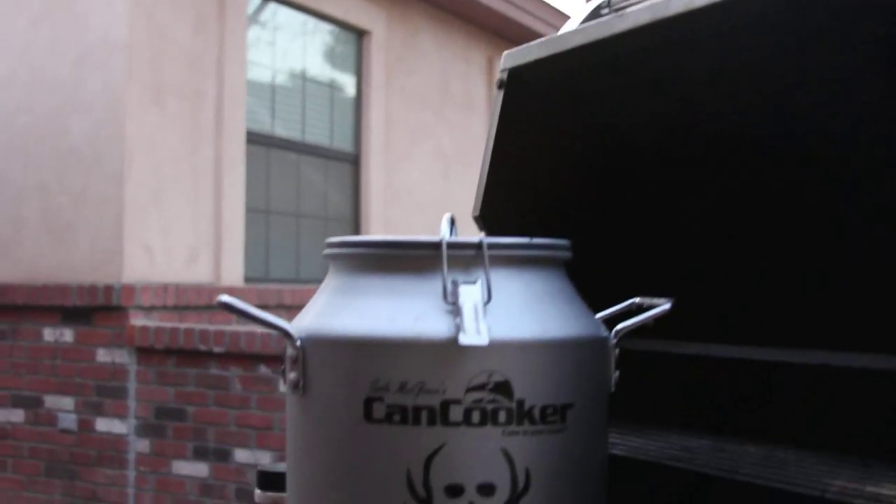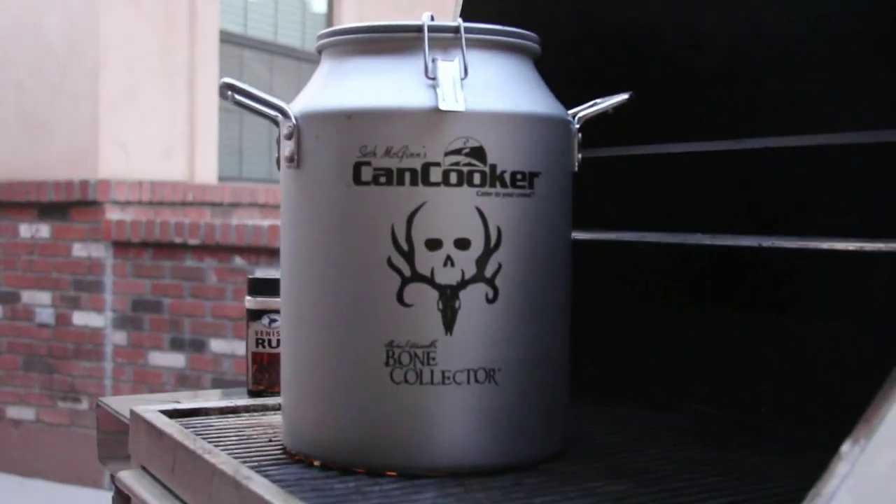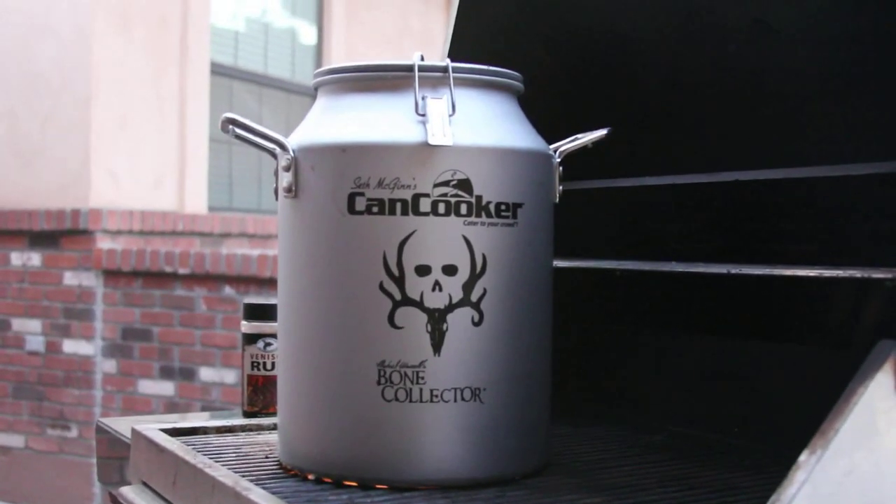This is why we do what we do. We hunt to put meat on the table. We hunt to provide food for our families, not just put trophies on the wall. That's just a bonus, man.